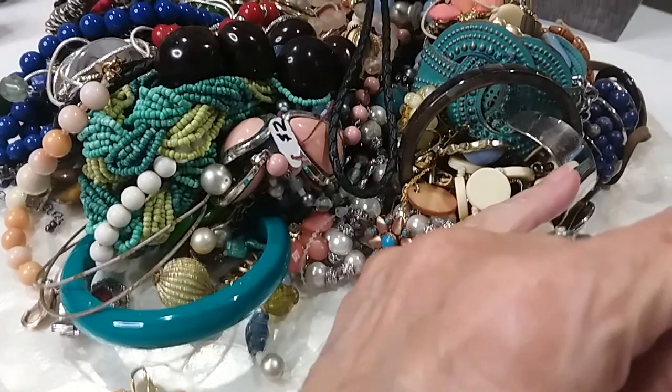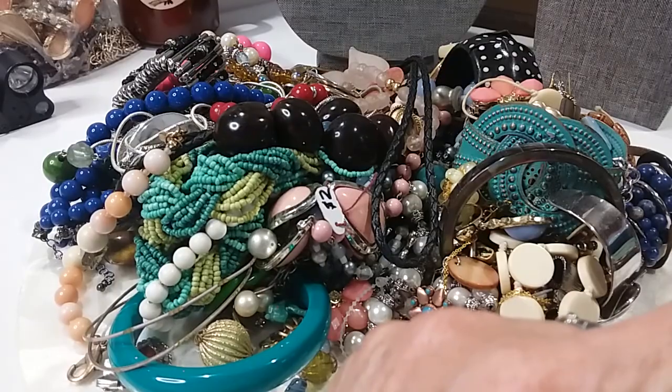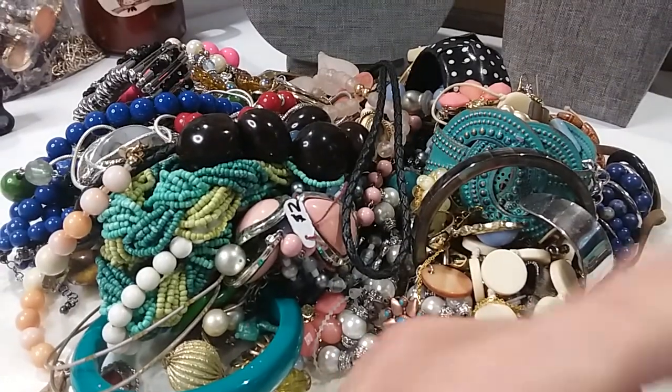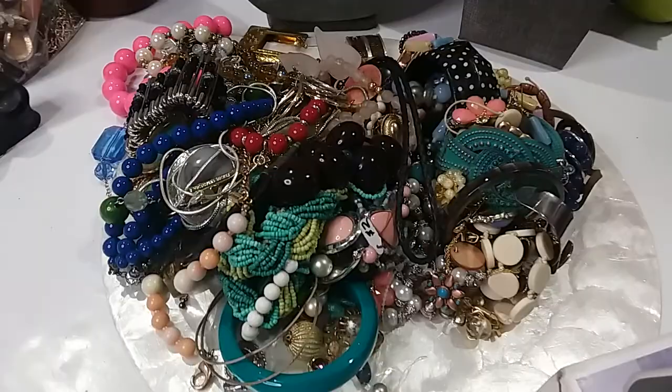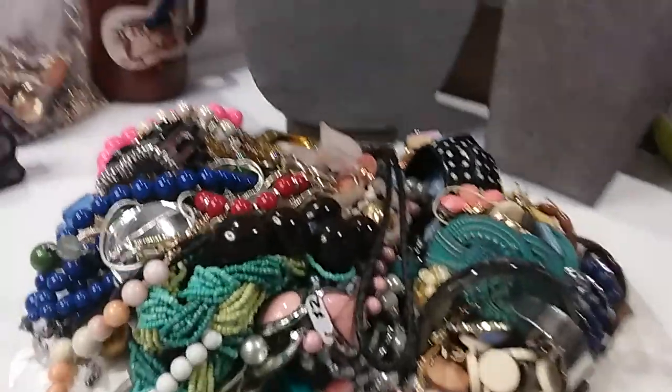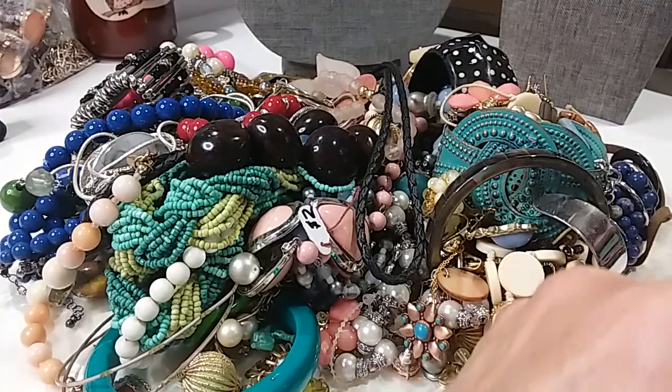I just dumped my box out from Hack and Sack, and I asked Daryl to get another one from Hack and Sack and he's dumped his out. So let's show — here's his pile, this is my pile. We're going to undo them and see what we got. These are Goodwill Blue Boxes. We'll be back to show you in just a few.